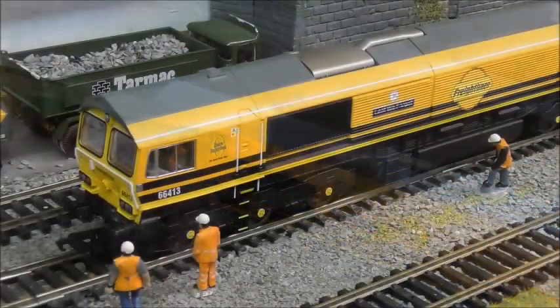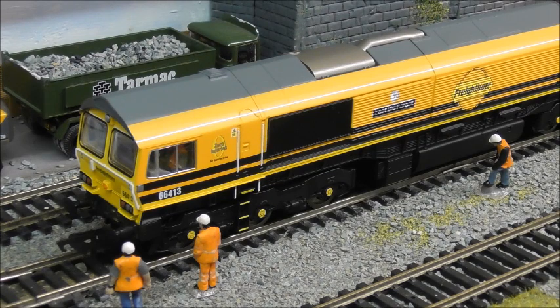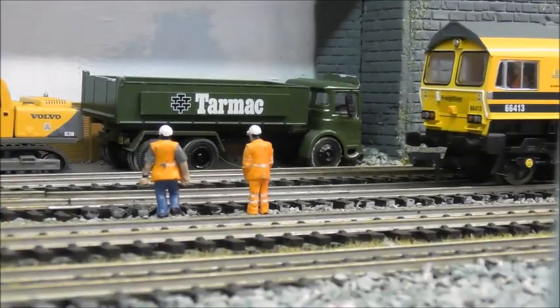So there we are - the Class 66 from Hornby. I think it's fabulous. There are a number of liveries which I'm sure you've seen. It would have been nice to have lights, but I can live without lights. I do like a driver, so I've popped a driver in - the body comes off really easily, so that's not a difficult job. The same applies to fitting the TTS decoder - I actually did it myself. Overall, fantastic as far as I'm concerned - 10 out of 10. Brilliant loco, great sound, and fabulous on the layout.